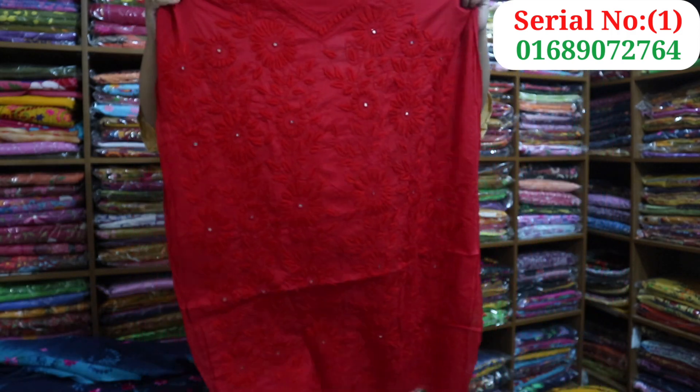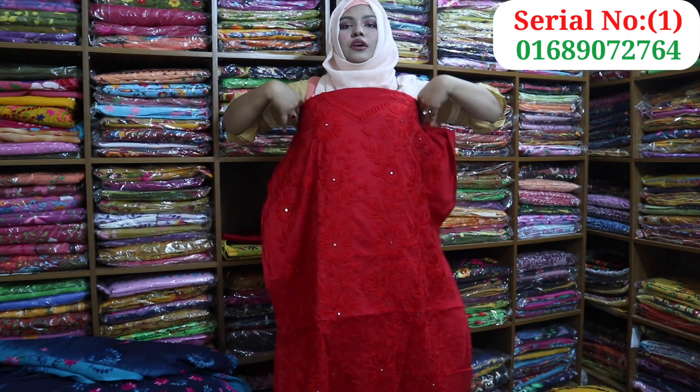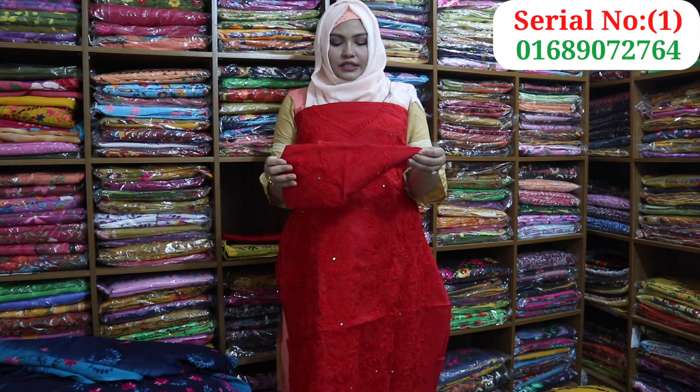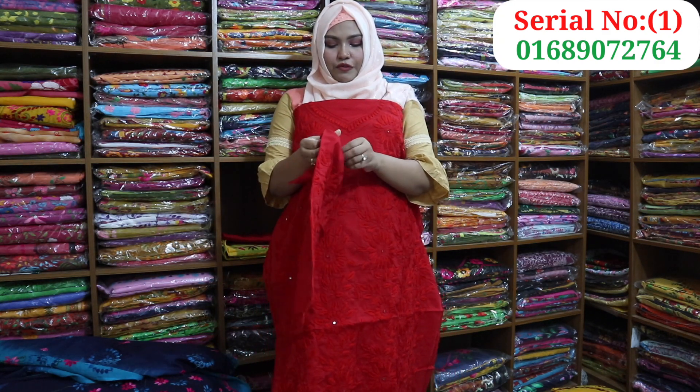I can see, so this is a full view. This is also a four-angle view, which is in the right foot.